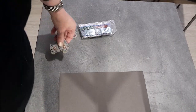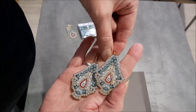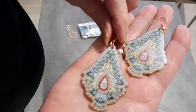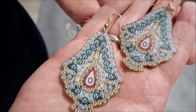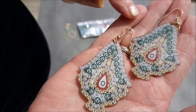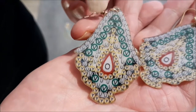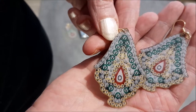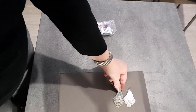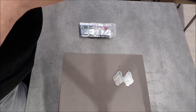Il y a deux objets dedans. Des boucles d'oreilles. Voilà la première paire. Vous pouvez voir, c'est super bien imprimé. Il n'y a pas de souci. Le montage des boucles d'oreilles est déjà fait. Et ce sont des recto verso. On dirait des petits sapins.